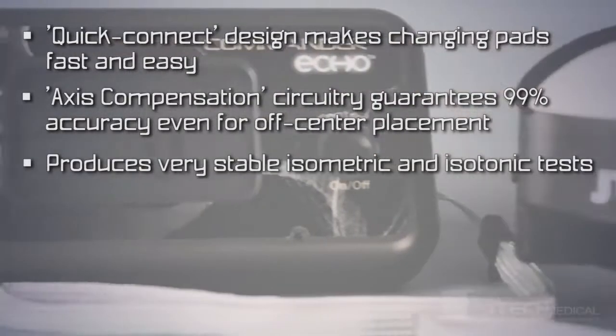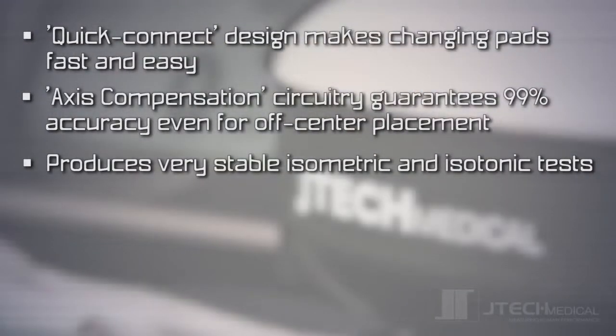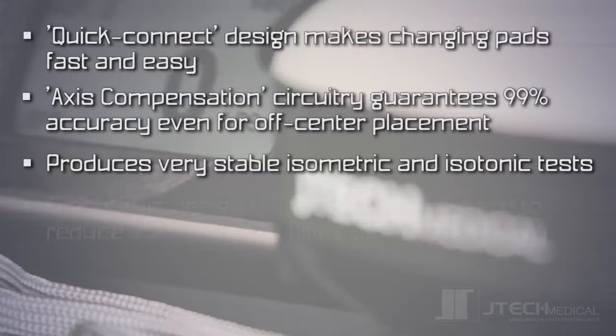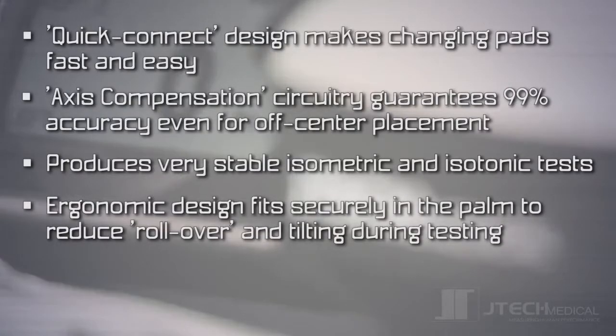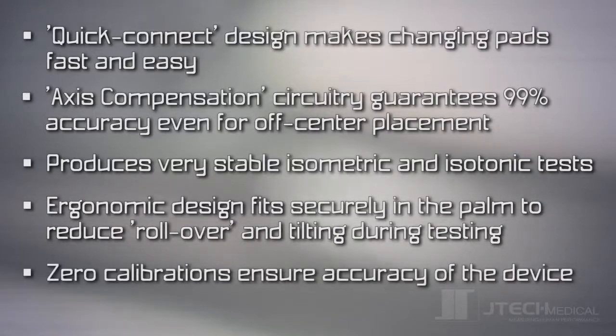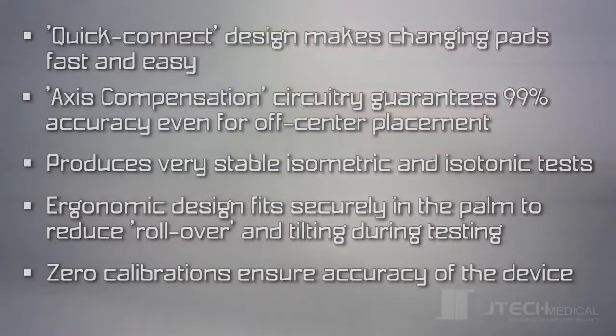The Commander Echo Muscle Tester produces very stable isometric and isotonic tests. Its ergonomic design fits securely in the palm to reduce rollover or tilting during testing. Zero calibrations ensure accuracy of the device.